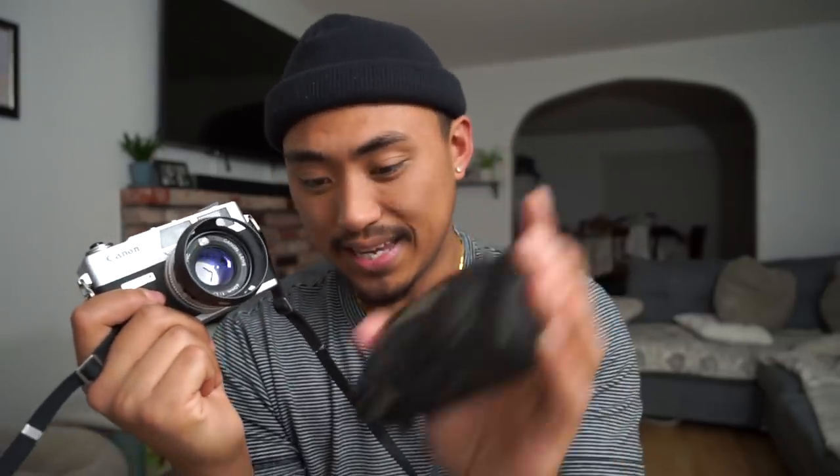The QL17 G3 has a super sharp 40mm f/1.7 lens. Being 40mm, it's 5mm narrower than the 35mm on the XA, which is useful if 50mm is your preference. It also has a max aperture of f/1.7, giving you nice shallow depth of field compared to the f/2.8 on the XA. The max shutter speed on this camera is 1/500th of a second.